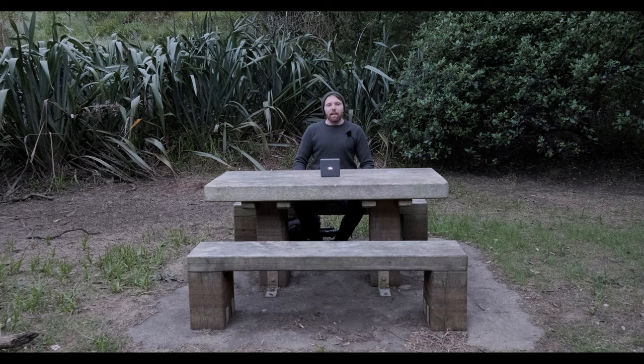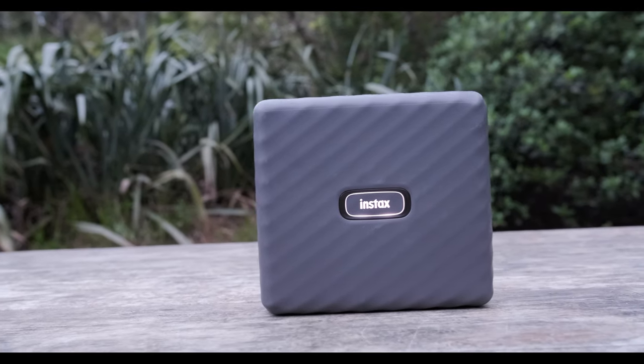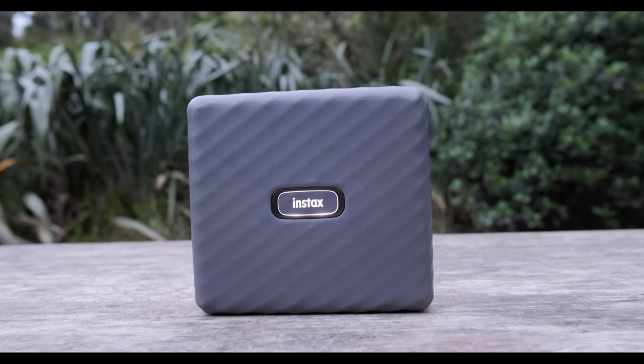But the real reason we're out here today is to have a look at this guy — the new Instax Wide printer, as we discussed last week.